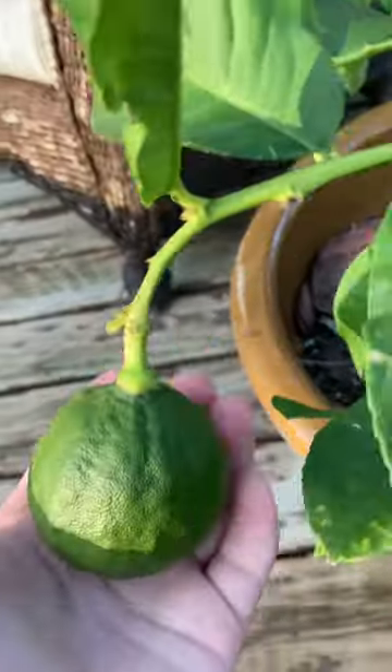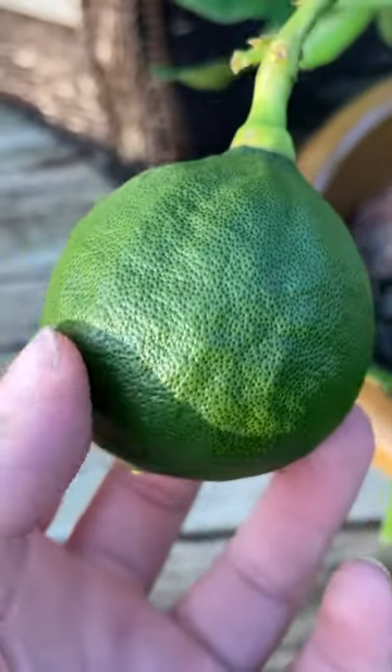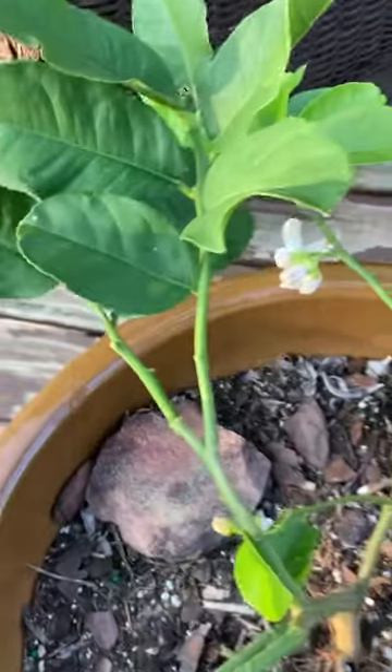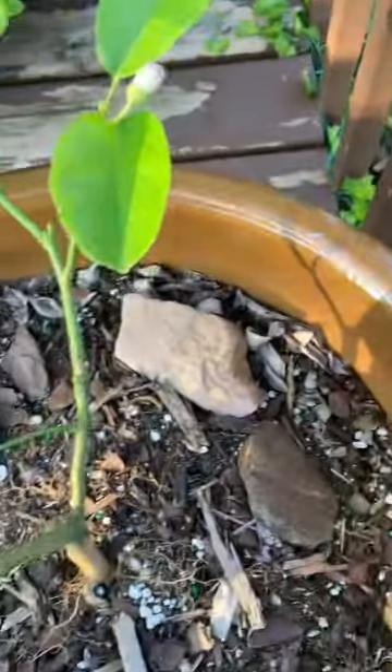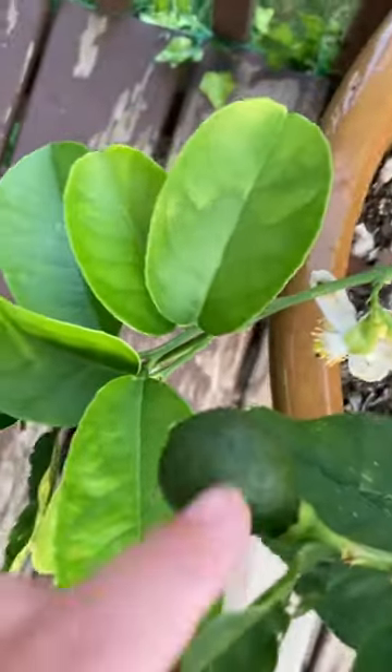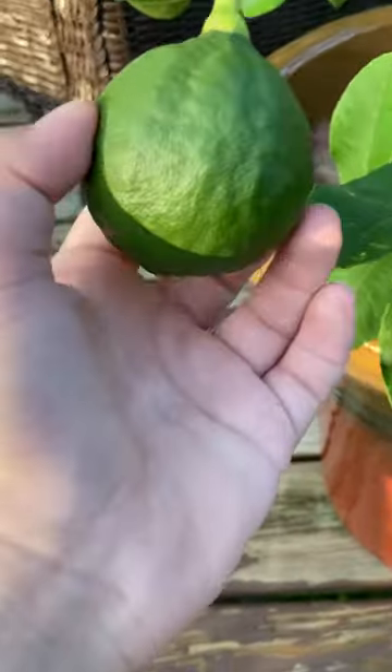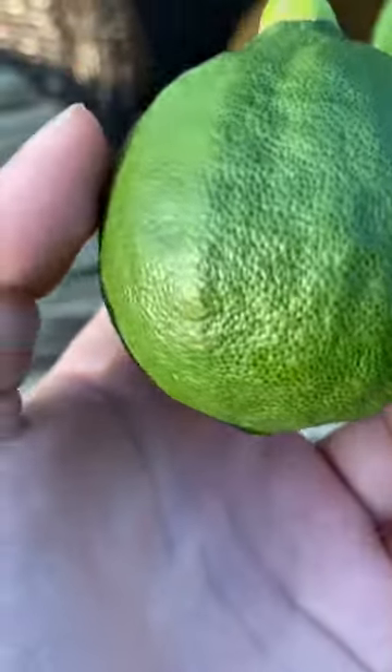Hey guys, this is three weeks later of the lemon from the last video — look at how chunky it got! There's even more growing with flowers on it, I think there's another one hiding. Look at that — that was probably like the size of it three weeks ago and now look at this. It's literally so big; it might look tiny on camera but it's bigger in real life.